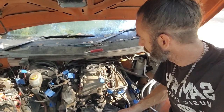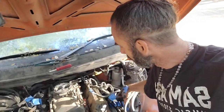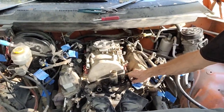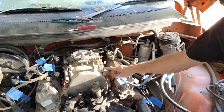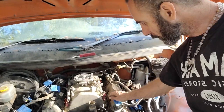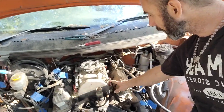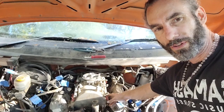I wanted to point something out as we're disassembling this. I've got all the injectors disconnected here, which gives us access to the bolts on the intake manifold. But what I wanted to mention is: here's the fuel rail — you don't need to take that off at all unless you plan to rebuild your injectors. If you're just going for the head removal, you can take the intake manifold off as an assembly.